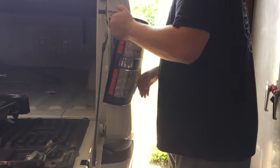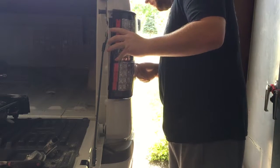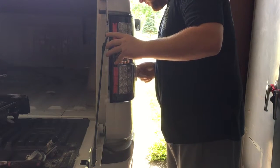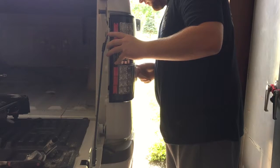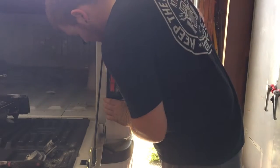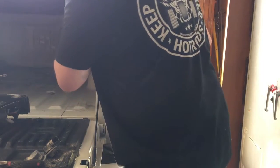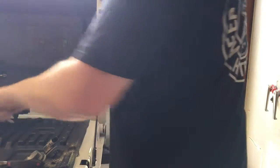Now, you can tuck everything in. Make sure the little slide in the back goes into this hole. And then you should just be able to push it right in. Put the screws back in if your holes line up, hopefully.